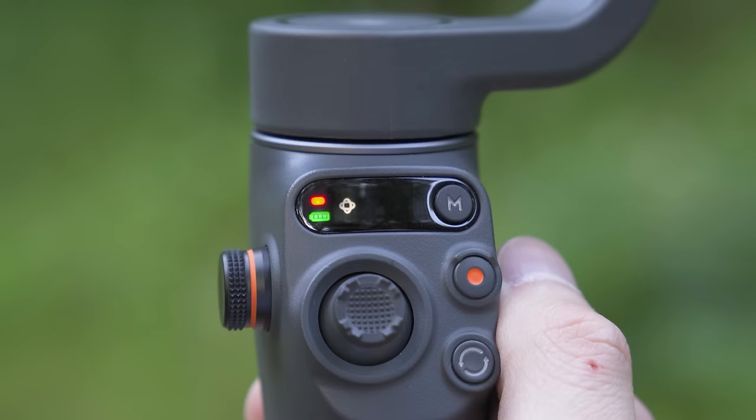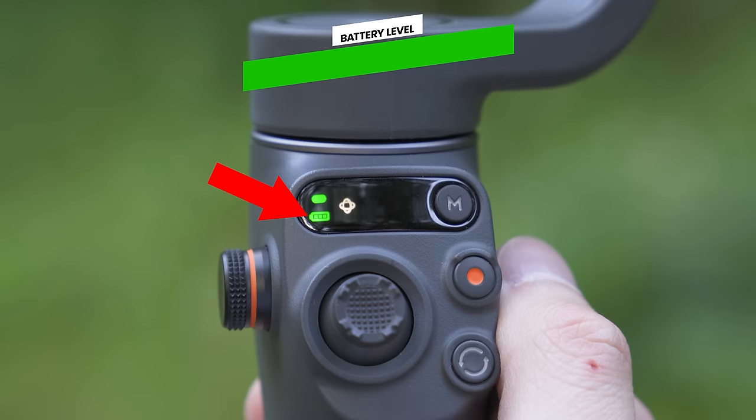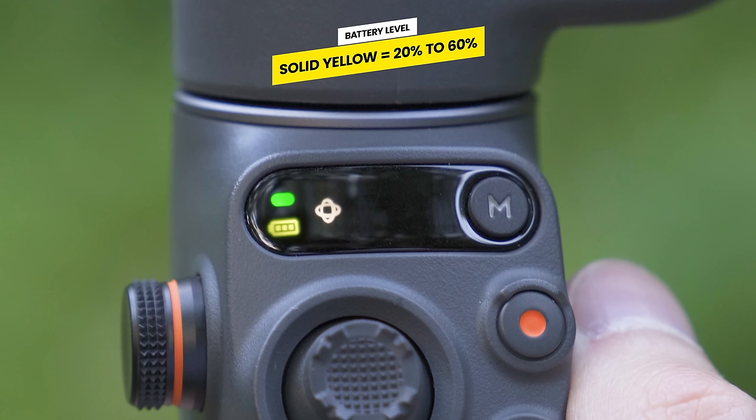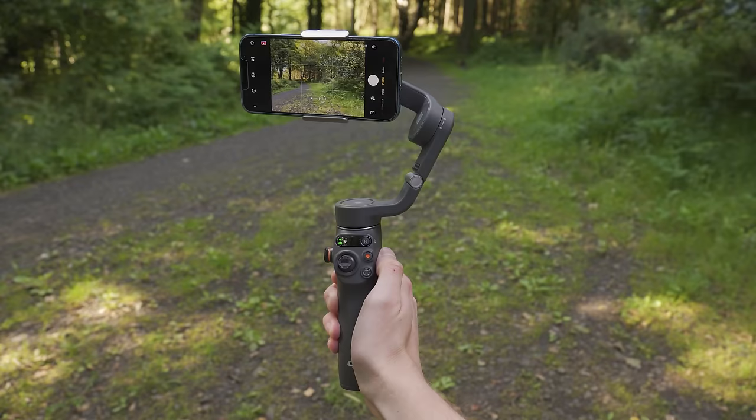The battery indicator can also blink or change to indicate power level. Solid green means more than 60% battery. Solid yellow means between 20 and 60%. Solid red means between 6 and 19% battery, and if it blinks red quickly that means you have less than 5% battery.